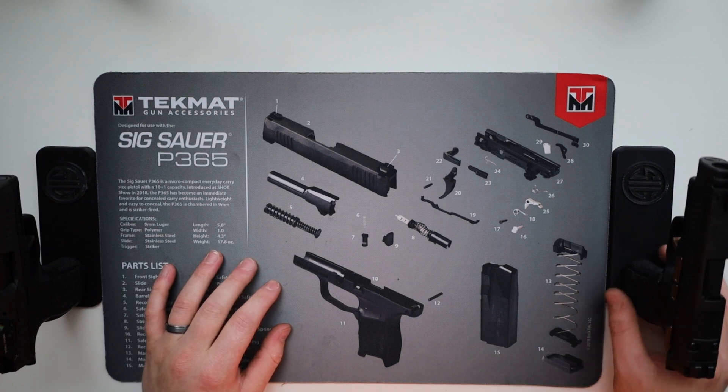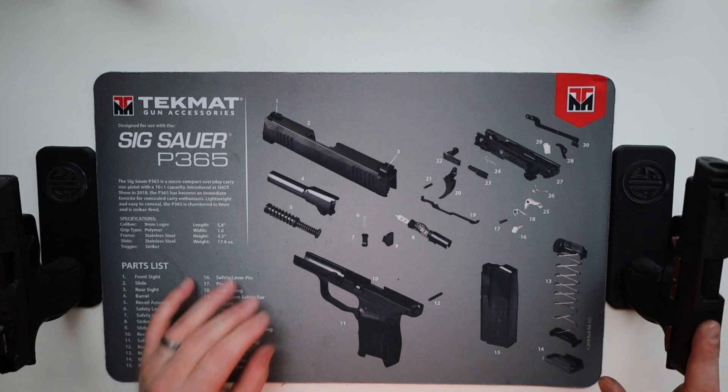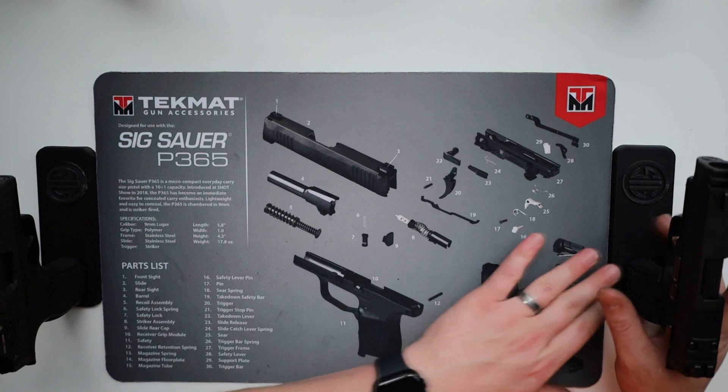Welcome to the channel. Today we're going to talk about the difference between the SIG 365XL and the 365X.